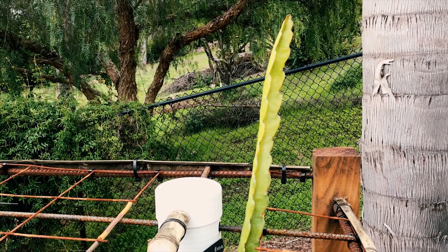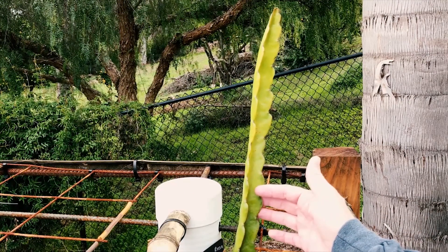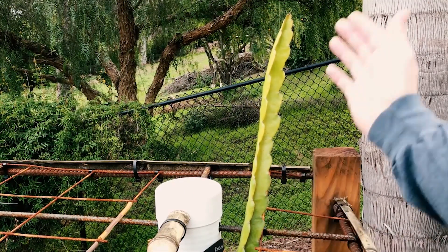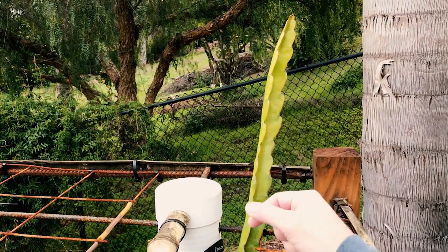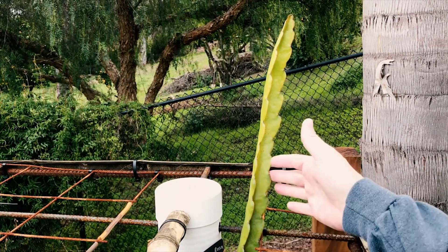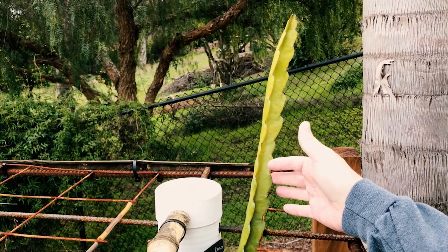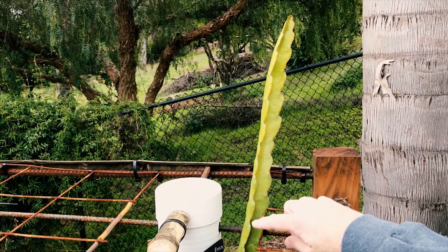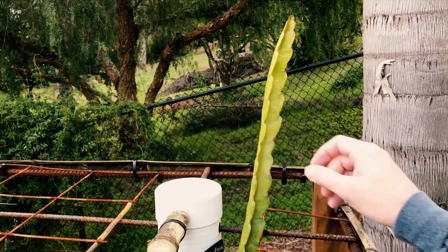Hey everybody, this is Paul and today I'm going to show you how to tip your dragon fruit. When it's at the top of the trellis, you don't want it to grow straight up. Sometimes you can train them to bend over, but in this case it just wants to go straight up, so I would like to promote some more growth to form an umbrella — lots of shoots going in different directions.